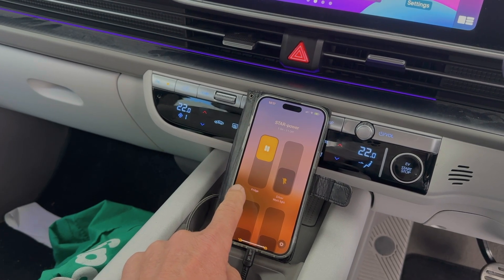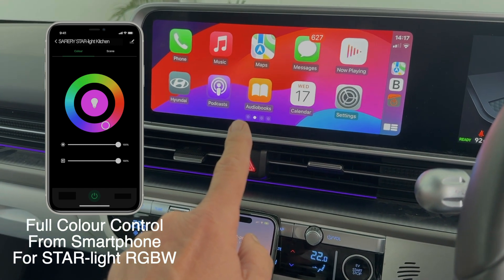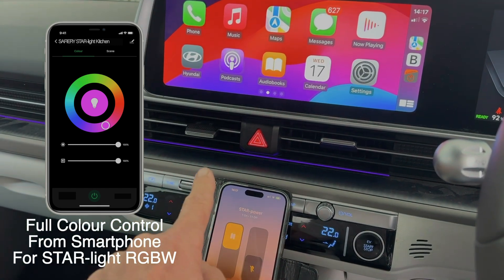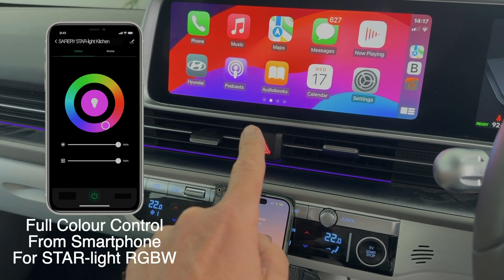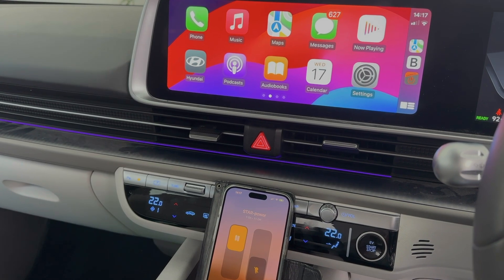We do need the internet for what I'm about to demonstrate, because I'm actually in my car and I've got it plugged in there for CarPlay. I'm now going to turn the fridge off. Watch this.